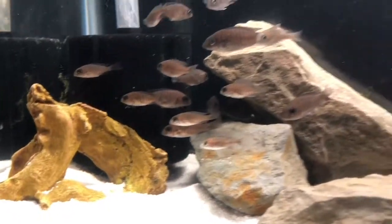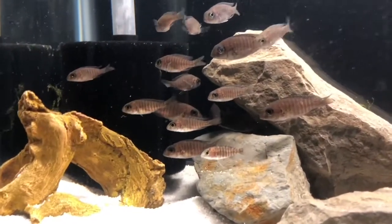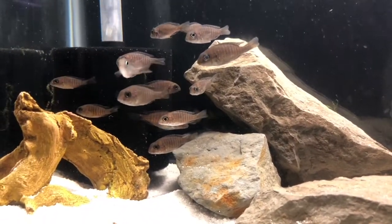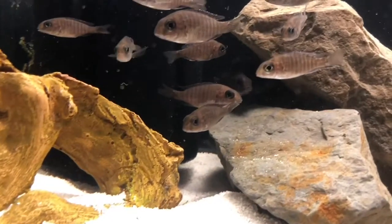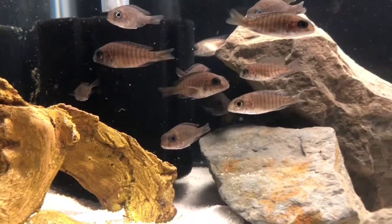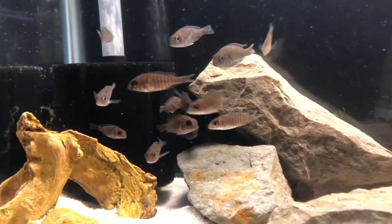I am so annoyed. All the water companies talk about clean water and everything like that - yeah, enjoy that ammonia. A second time in three months, this is ridiculous. Now I've got loads of fry with pinned fins and they just don't look good.